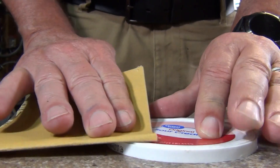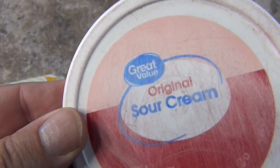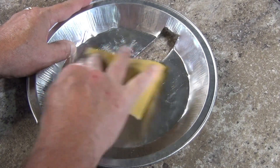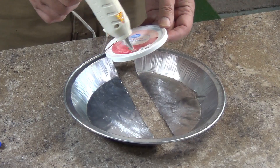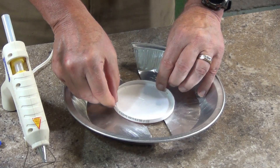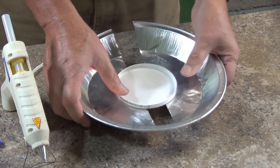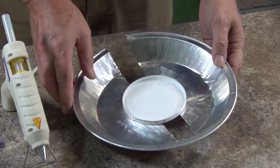Using a piece of 180-grit sandpaper I scuff up the top of the plastic lid — this will help the hot glue adhere better. I also scuff up the inside of one of the pie pans. A quick wipe cleans the surfaces. The hot glue is then applied to the lid and I press it down onto the center of the pie pan. If you are concerned about gluing down to your work surface, lay a piece of wax paper under the pie pan so the glue won't stick to it.